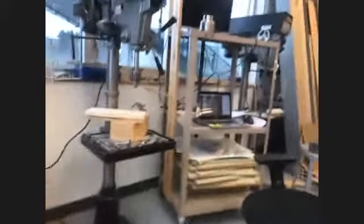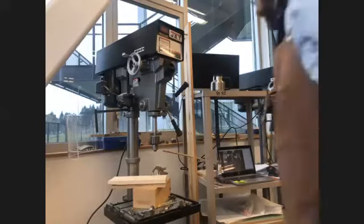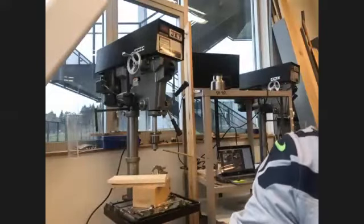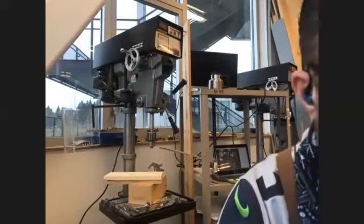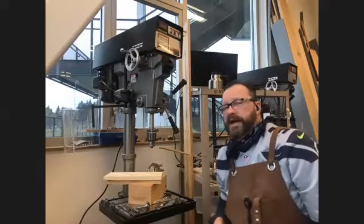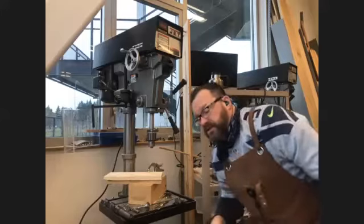Drill presses are great, but the problem is they have a lot of power to them — they're very torquey. They can grab hair, necklaces, earbuds. You don't want to get pulled into this machine. This is the machine where you want to tuck those things out of the way. If you're wearing an ID tag around your waist or neck, that can pull you into it. Hopefully you have breakaway ones, because those are the ones you want.